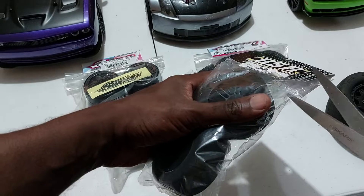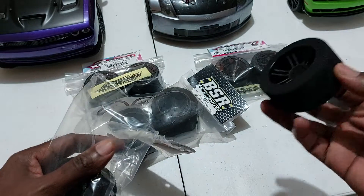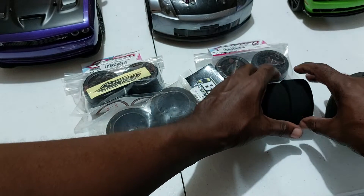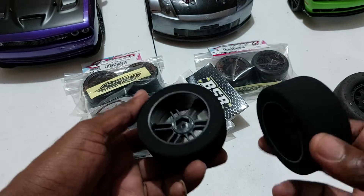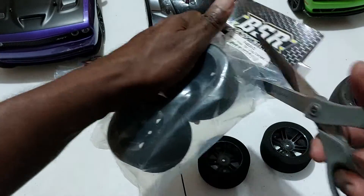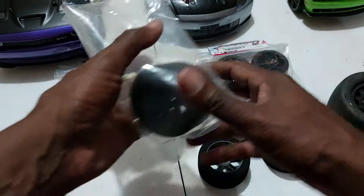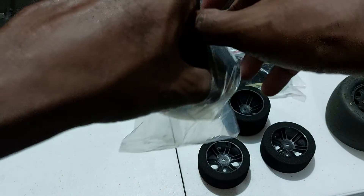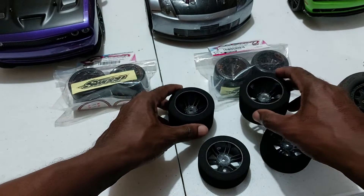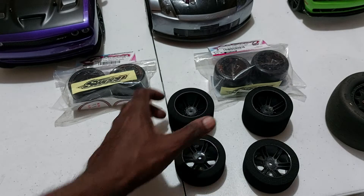Let me open up and have a closer look at what they look like — I want us to be very careful when opening the package. As the instructions say, it's very foam — great for racing. These are the BSR tires; they're glued onto the wheel itself, which is really nice. Let's see what the 45 millimeter looks like and do a comparison. The 1/10 scale cars have nice wheels, but putting on wide tires gives the car that extra aggressive, beast-like look.